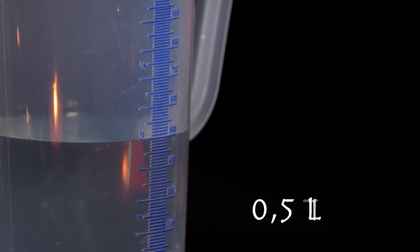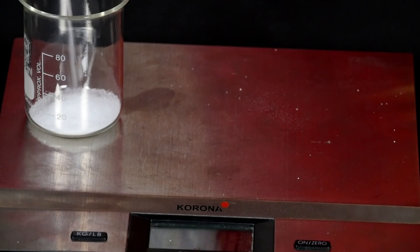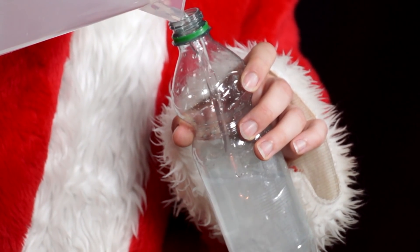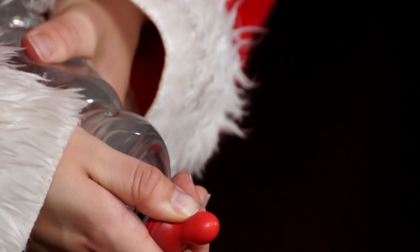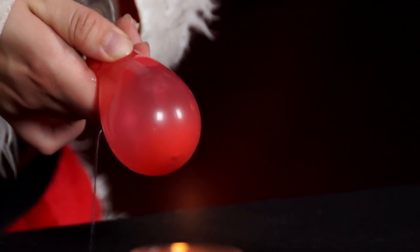She fills the small beaker with 0.5 litres of water and mixes in 25 grams of salt. She then fills this mixture into a small PET bottle, stretches a balloon over the lip of it, turns the bottle upside down, pouring the mixture into the balloon until it is about fist sized.